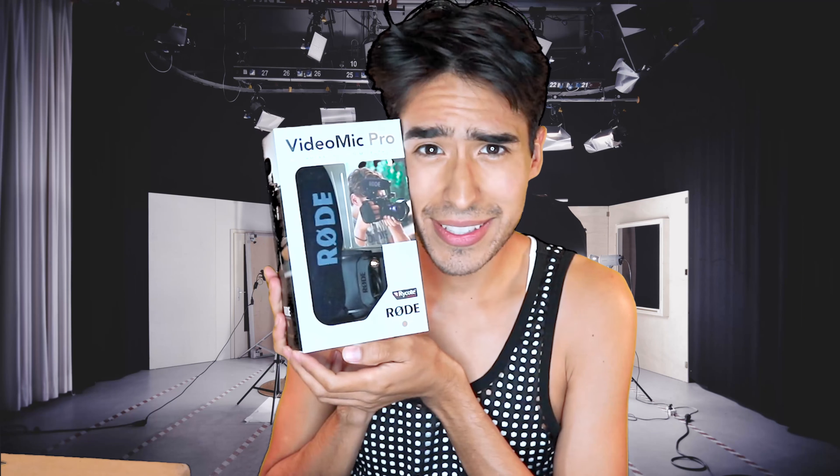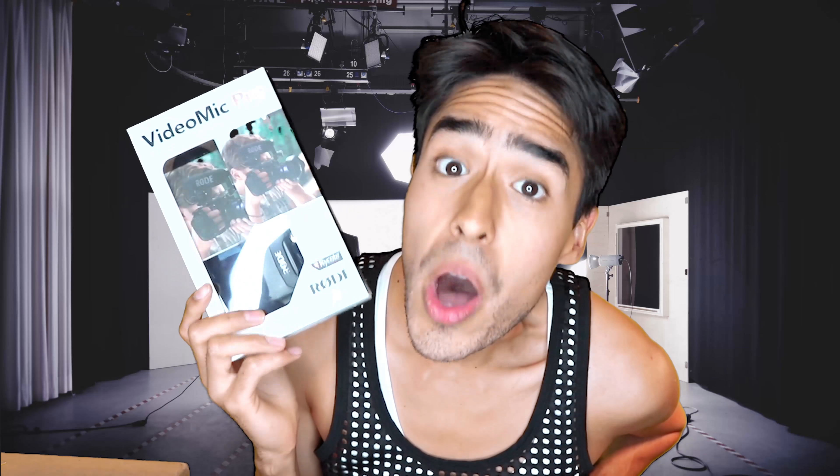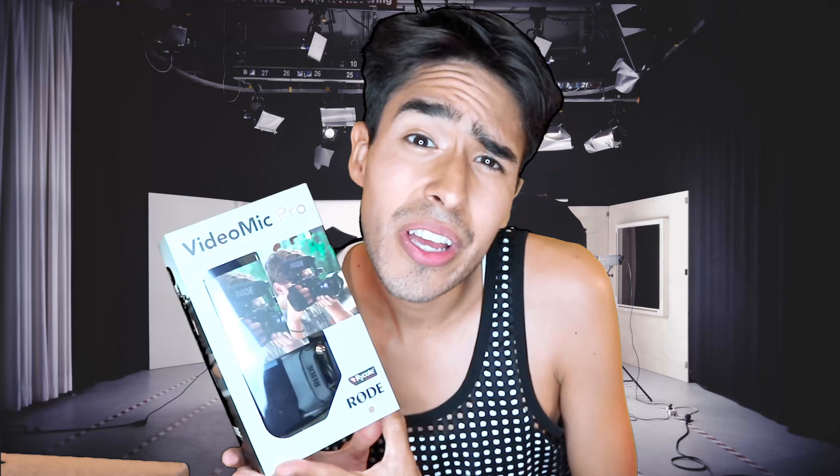This little baby is called the Rode VideoMic Pro on-camera shotgun microphone. This just looks beautiful. I can't wait to use this to get some good quality audio, because right now I have to keep isolating my audio and eliminating background noise, which makes the audio sound like you're standing away from the microphone. If you're a video editor, you know what I'm talking about — isolating audio in video editors can only do so much. This will help get some crisp, crisp audio.